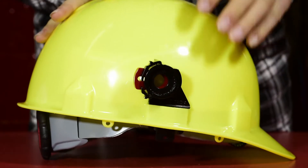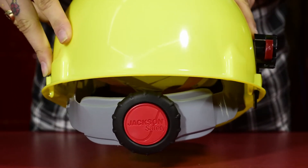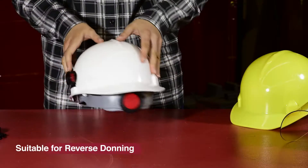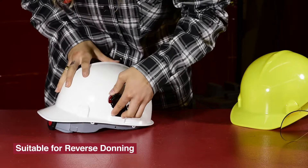Simply place the brackets on each side of the hard hat, making sure that the red buttons face towards the adjuster knob of the headgear. A unique attribute of the hard hat interchange system is that it lets you wear the hard hat backwards.